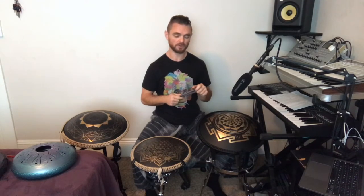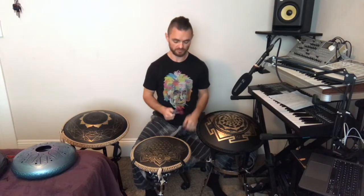If you have a good speaker system or headphones, I strongly suggest that you use them. The speaker in your cell phone or computer doesn't really work well with these tongue drums.